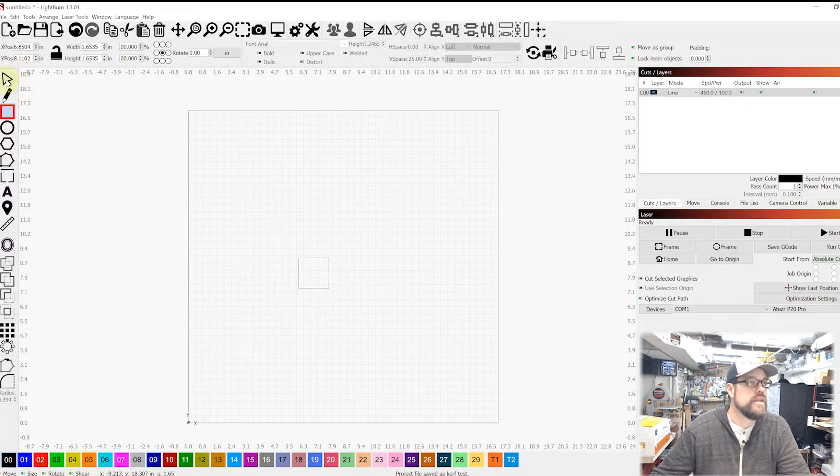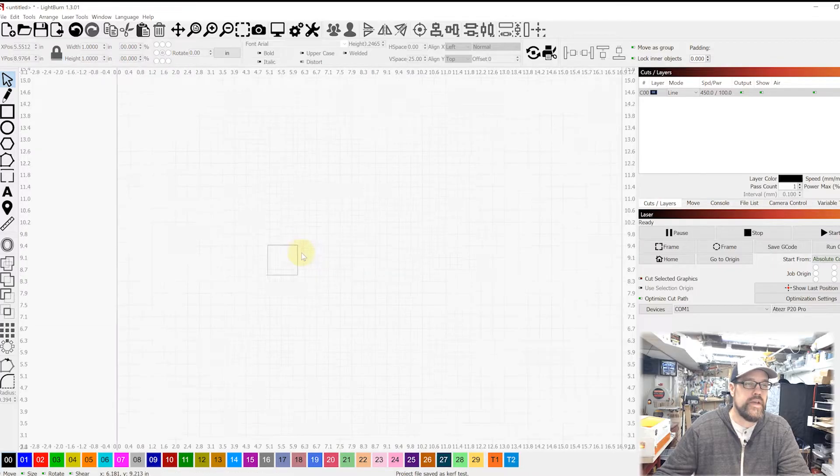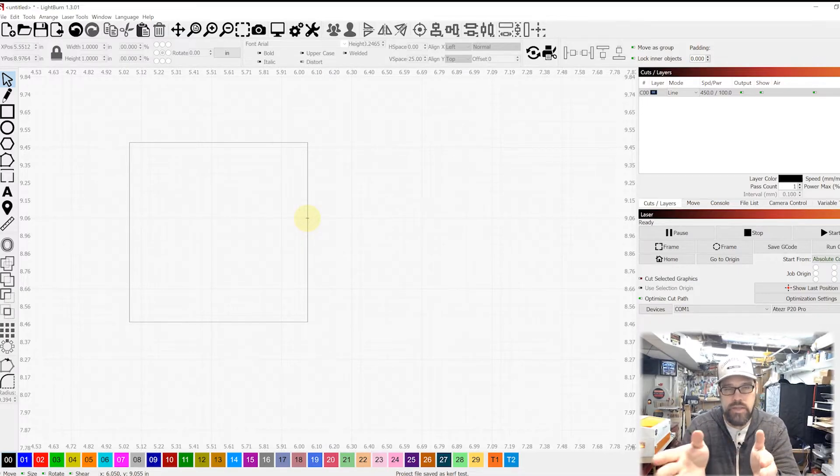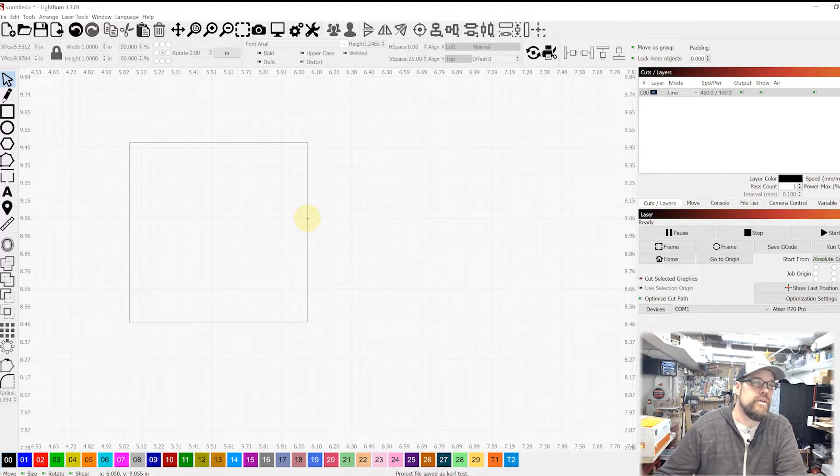We want to pick a unit that makes sense, so we'll start working in inches. I'm going to draw a simple square, drop it to a line, and take it down to a one-inch square consistently both vertically and horizontally. When we cut it out, the laser follows this line and the beam has a certain thickness, cutting on both the inside and outside as it travels. We'll measure that thickness, accounting for just half of it.